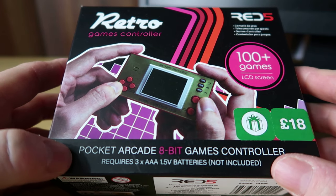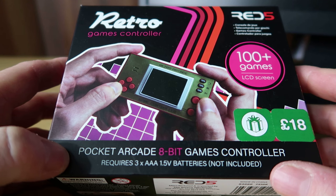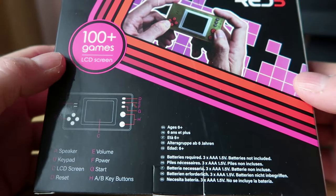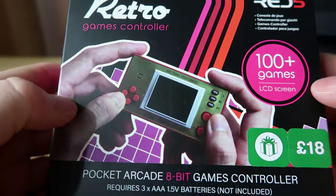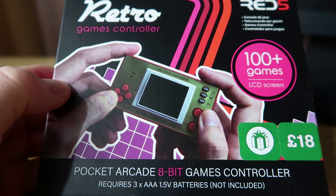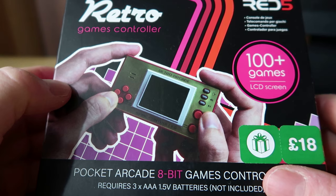It's titled as a kind of Retro Games controller — Pocket Arcade 8-Bits controller — and it's got 100 plus games, a 100 LCD screen. It's for age 6 and plus, and it's very basic. It does look kind of like one of those Nintendo controller style things, I think that's what it's going for, but it's not got Nintendo games on it. It's basically a bunch of shareware titles by the looks of it. Anyway, let's open the box and see what we get inside.